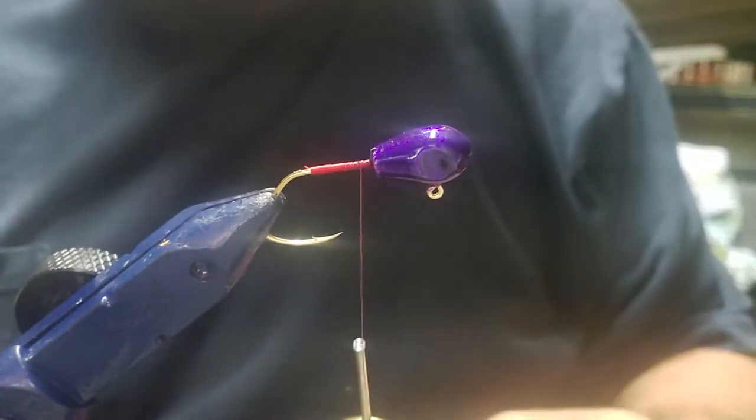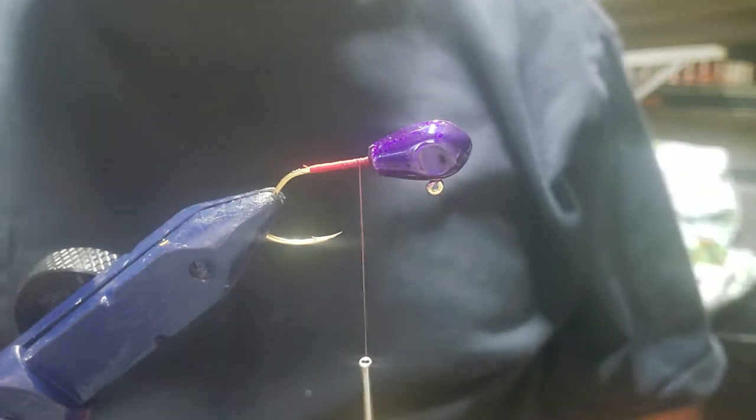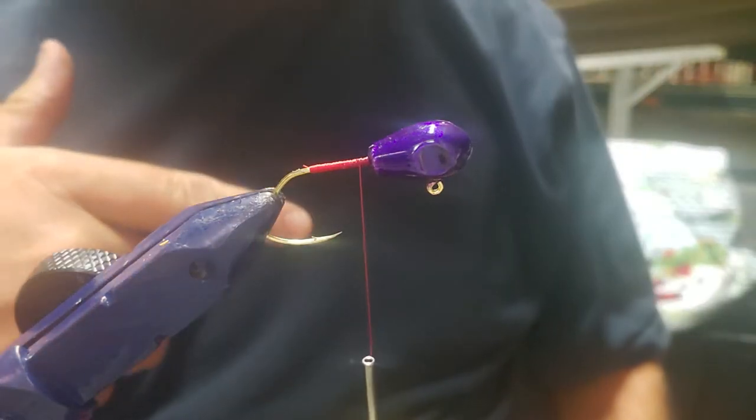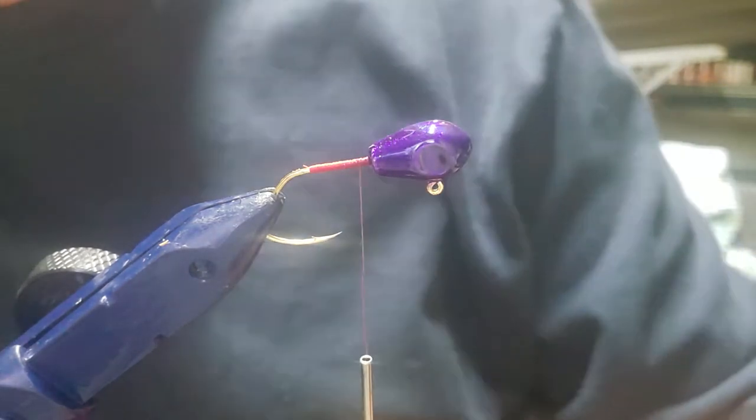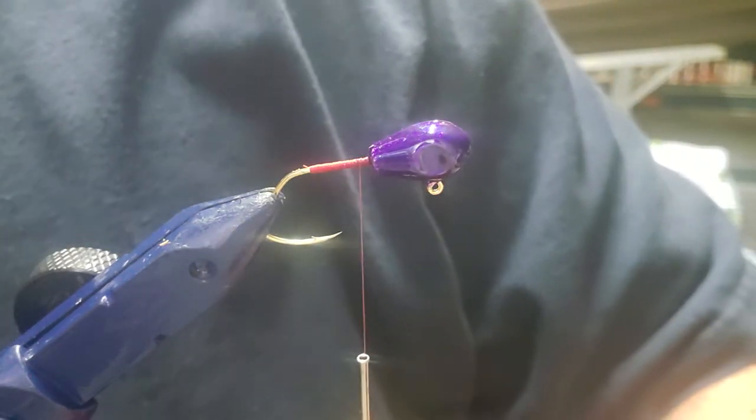And we are going to do orange, yellow, purple — orange, yellow, and purple. So we're going to put some flash in it. I'm going to start out with the flash.